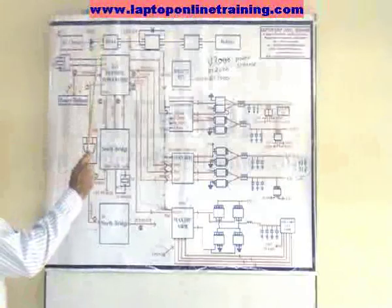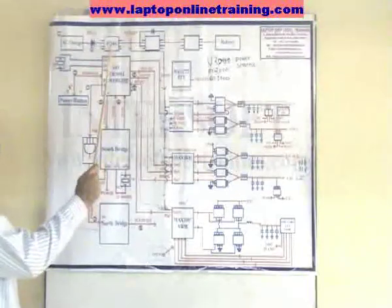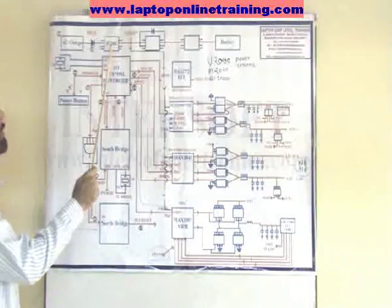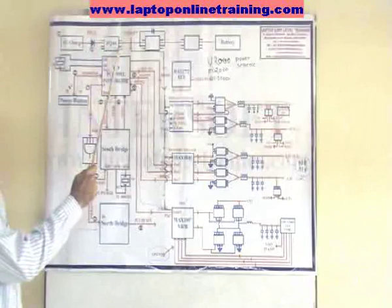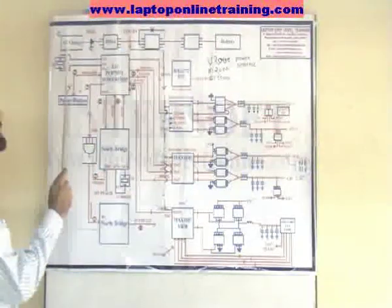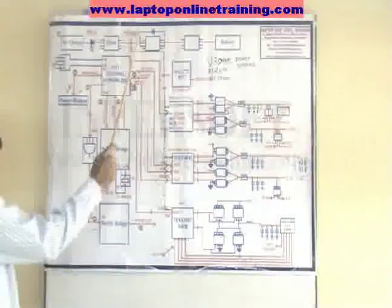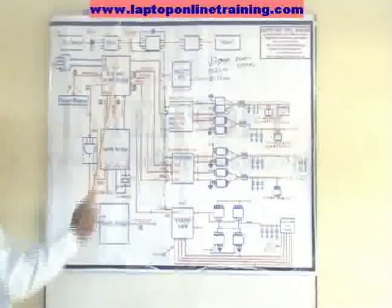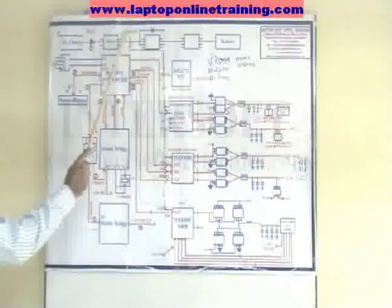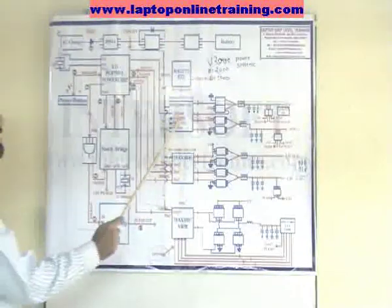From the AC charger, there is a main switching MOSFETs. If there is any shorting, it will switch off. So AC charger → main MOSFETs → WIN18. If the connection is okay, WIN18 will be present. From WIN18, there are different power supply chips which regulate the power at different voltages.